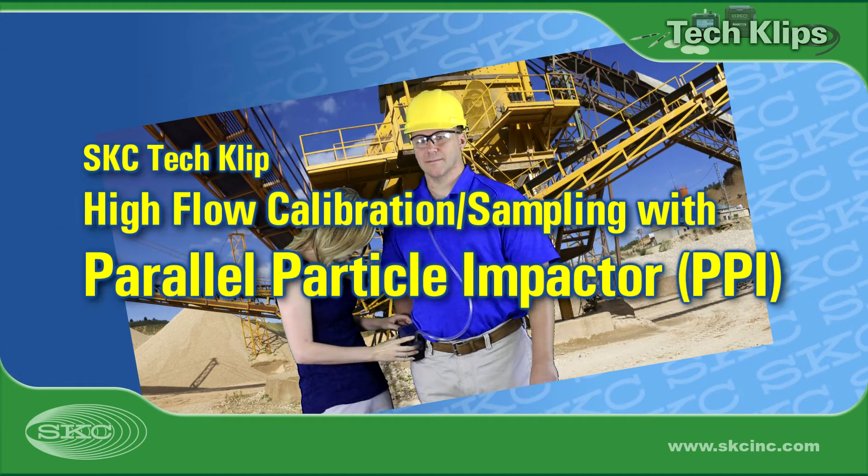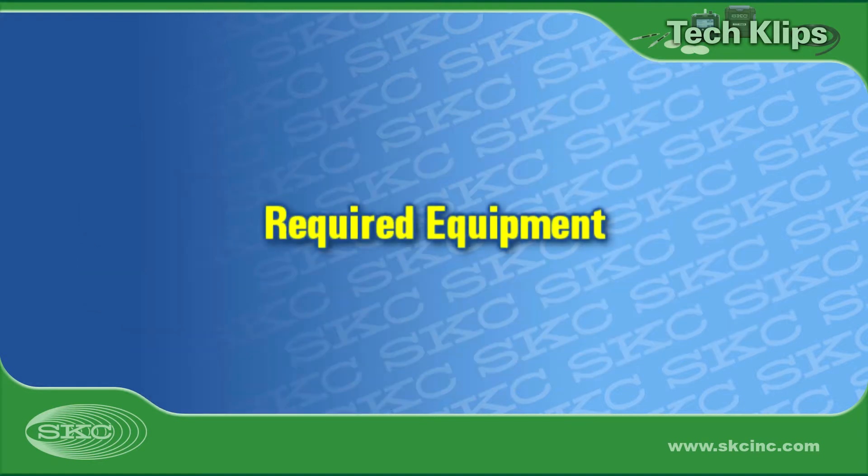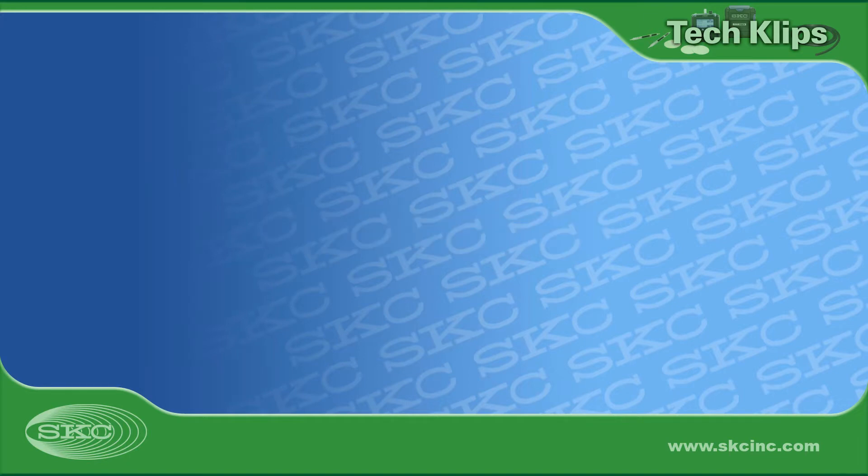Welcome to SKC Tech Clips. Today, we'll show you how to calibrate a sample pump for high-flow sampling with the SKC Parallel Particle Impactor, or PPI. Start by assembling the equipment required for calibration and sampling.